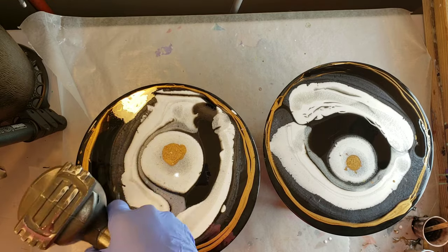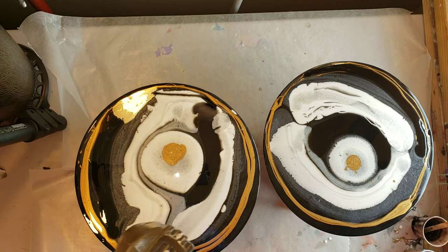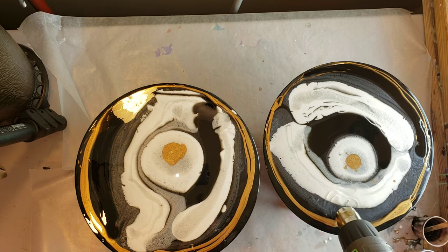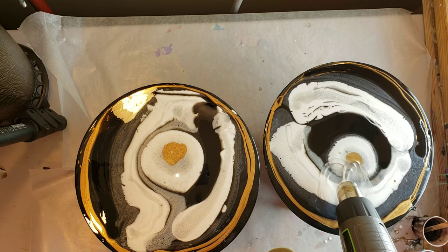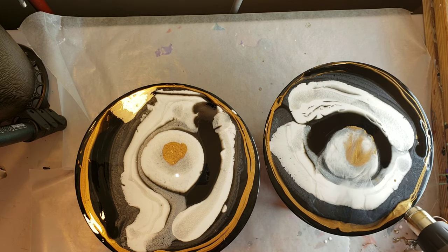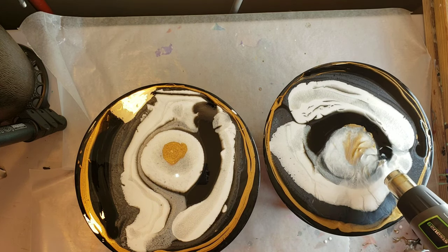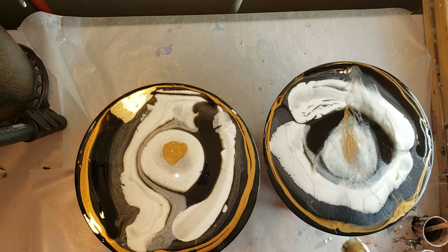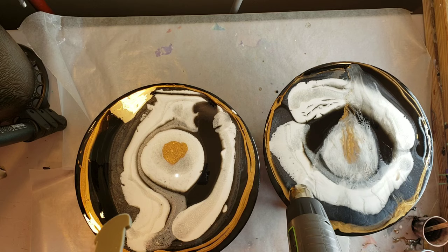Shout out to Doris at DF Designs — I'll link her channel below, she does awesome resin art. I was thinking of her when doing this because she always says when you work on vinyl records, don't do too much heat. I did not want this thing to warp. They're very thin — I did not realize vinyl records were so thin.